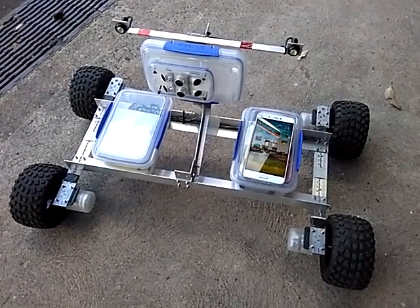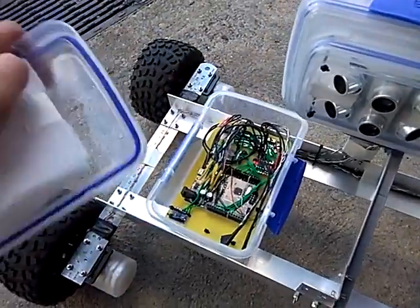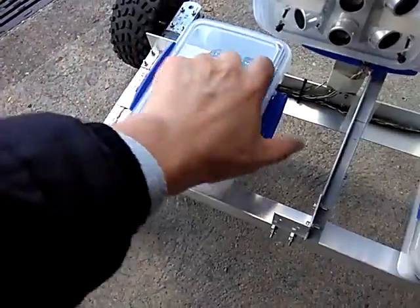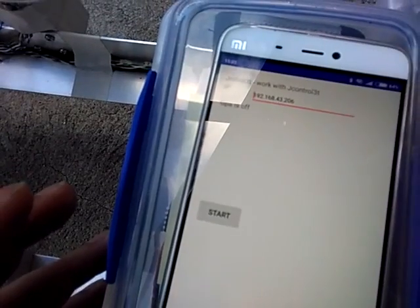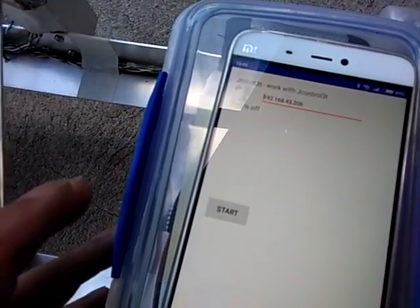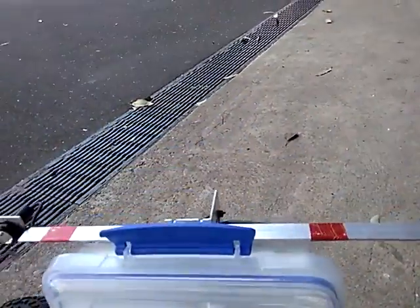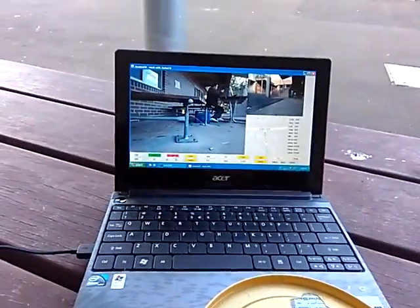On the other side, we have the car and Android phone. Firstly, we open the circuit board box and turn on the power. Then you can see the lights start flashing. On the Android phone, we run this application called Jade Robot. Basically, you just need to make sure you have the correct IP address for the controller and press the start button. Then we put the phone into the phone box — you can see the phone is nicely sitting inside.